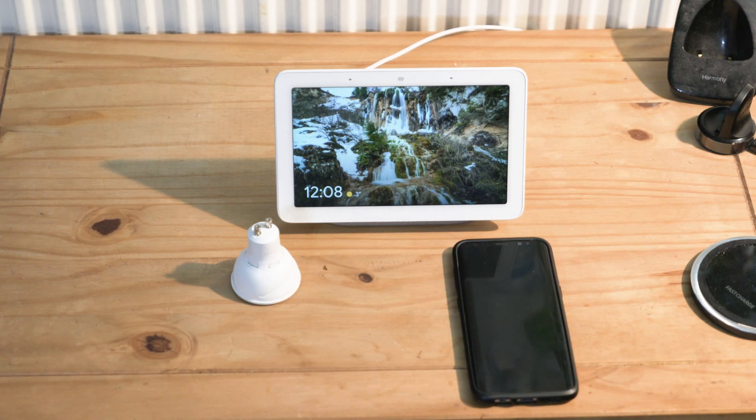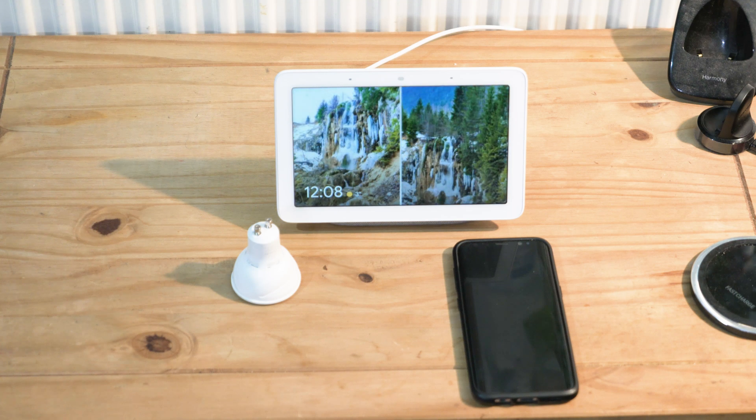I'm going to plug this bulb into a socket here in the living room. I'll do one at a time. You can see the bulb is on. I'm going to put it into pairing mode by switching it on, off, on, off and so on — so turning it off, then on, off, on, off, on.